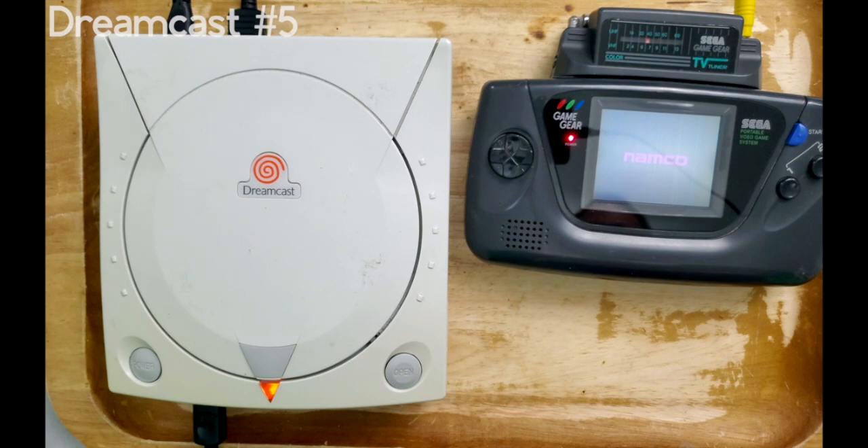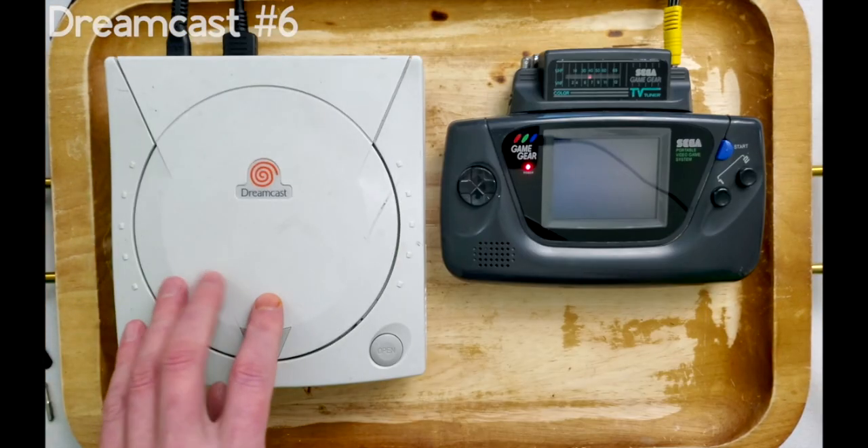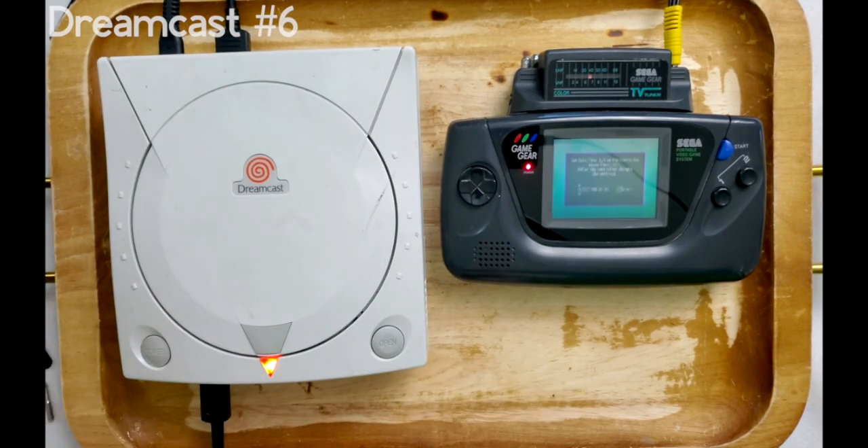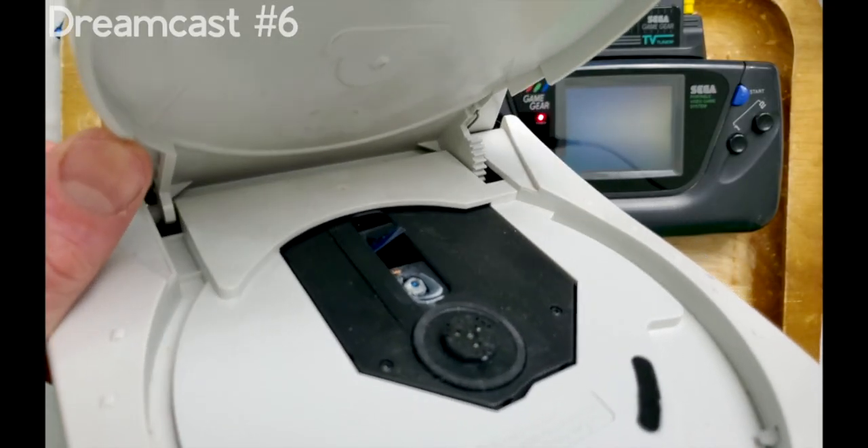Let's see what our last console has in store for us. And you guessed it — another dead system battery, just something to be aware of if you plan on purchasing this console. While I was attempting to restore the lens of the drive unit, I found something peculiar going on.